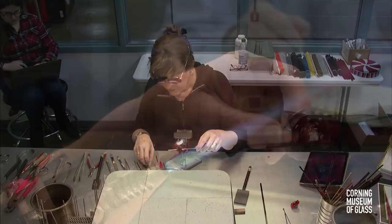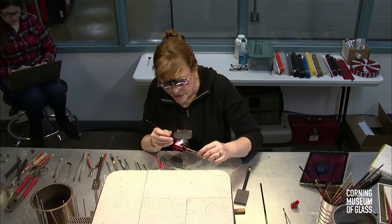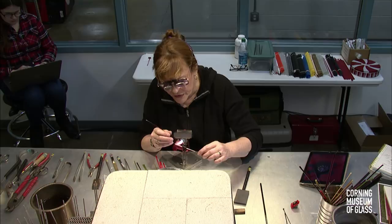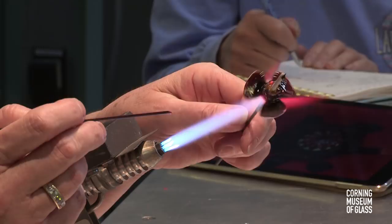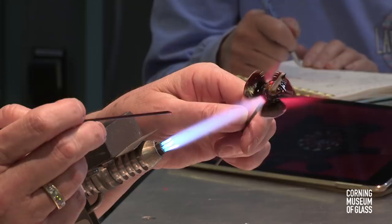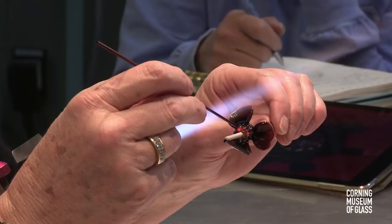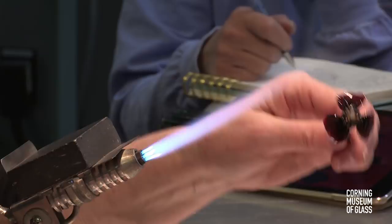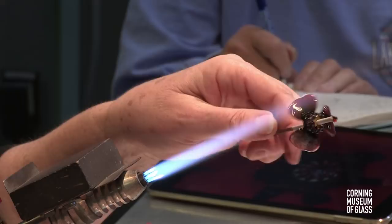Now we're going to put the stigma on. It's the top bit - if you look in there, there are a lot of them, but because this is so small we're just going to suggest it. We're going to put six big deposits in the front. Start by putting three between each of the petals as a target point, then come in and go in between each of them and put another one. If you want, just pull a little point on the end of that stringer - we'll use that in a minute.